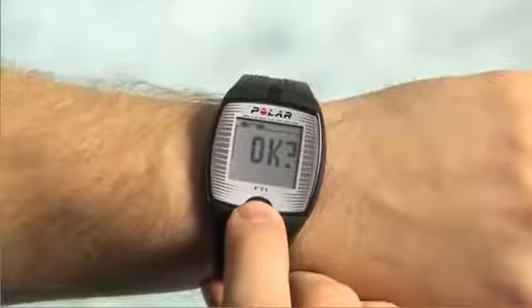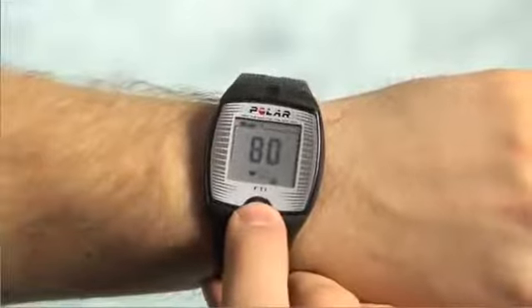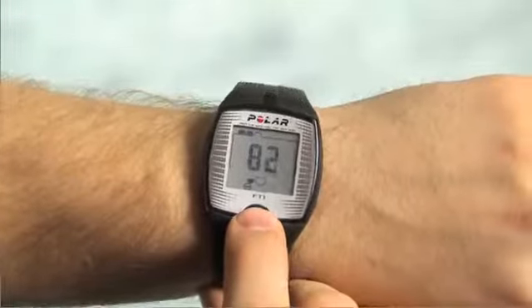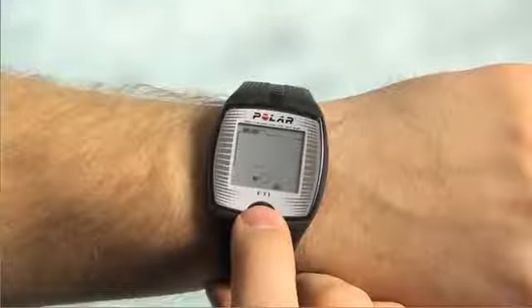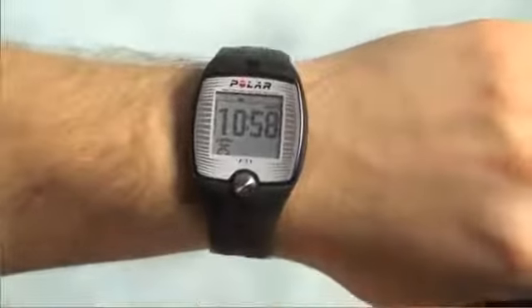Now let's do the same thing for the low zone. Increase the value by pressing the button when the positive sign is displayed. Decrease the value when the negative sign is displayed. When you find the correct value, wait a few seconds for OK to appear and press the button to accept. The wrist unit will now automatically return you to the main display.